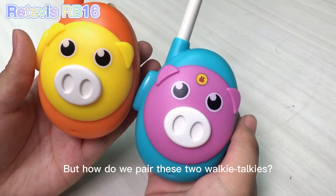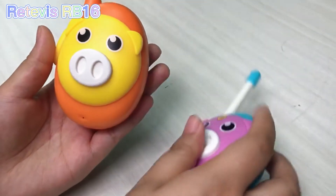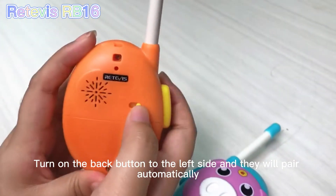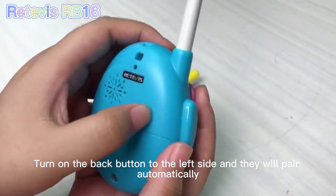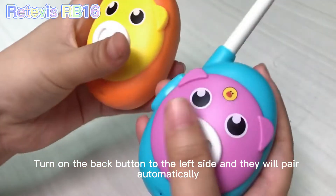And how do we pair these two Walkie-Talkies? You just need to turn on the back button to the left side, and they will pair automatically.